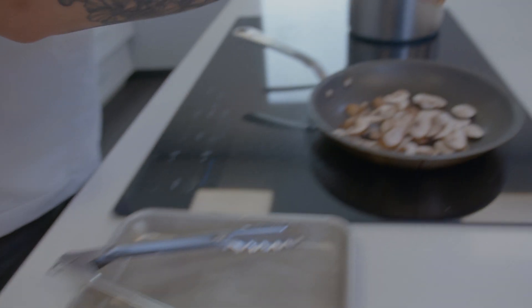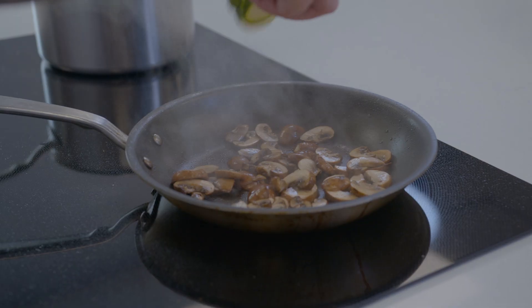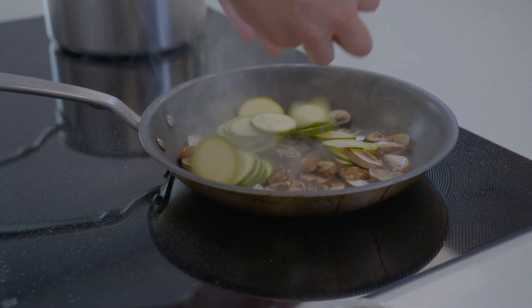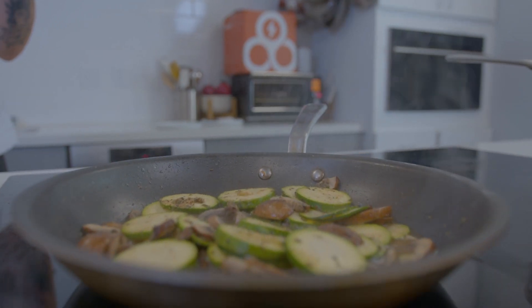In the same pan, add your mushrooms and cook for three to four minutes until slightly sautéed. Add your zucchini and cook for one to two more minutes until it's slightly tender. Be sure to adjust your heat as needed so you're not burning your ingredients in the pan.